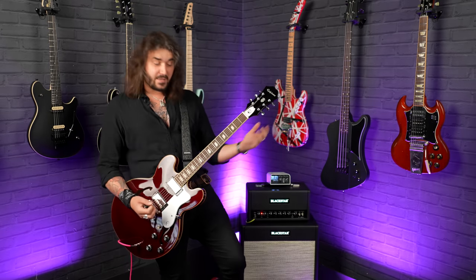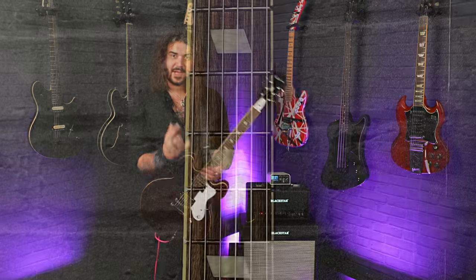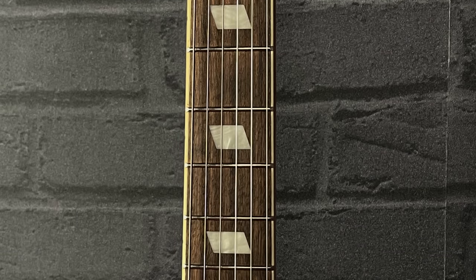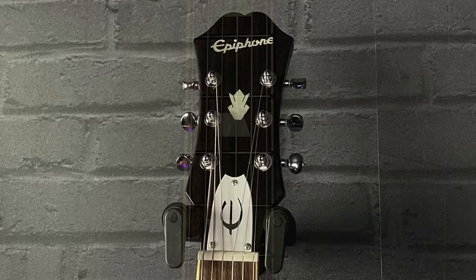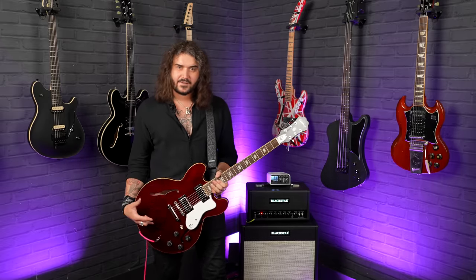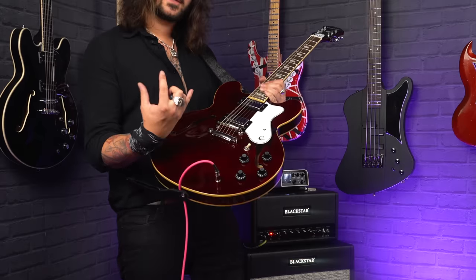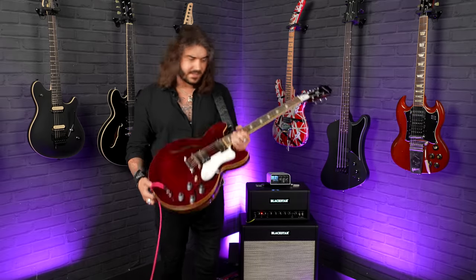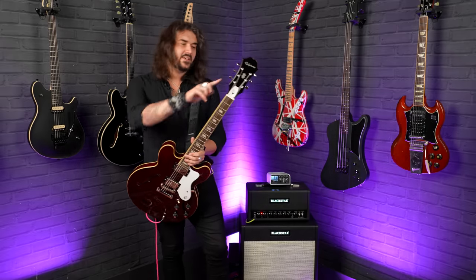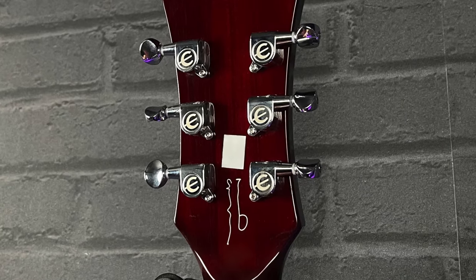It's got a set neck as you'd expect — a slim taper neck, very comfortable, very familiar for these kinds of guitars. It's rocking a 12-inch radius laurel fingerboard, and as you can see it's got those lovely parallelogram inlays, quintessentially early 80s Riviera. Lovely Riviera headstock up top, and because it's based off the 80s one, it's got a lovely wine red finish framed wonderfully in cream binding — like a deep oxblood when you see the maple going through. You wouldn't be able to tell this is a Noel signature unless you saw the little signature on the back of the headstock, with some lovely Epiphone branded tuners up there as well.